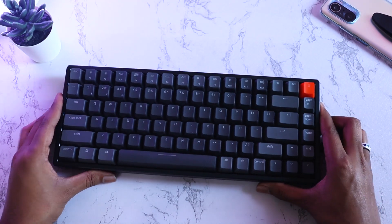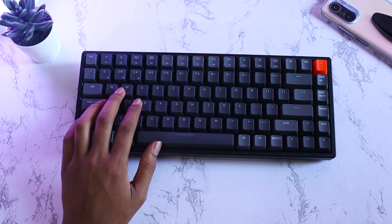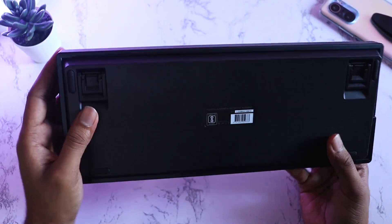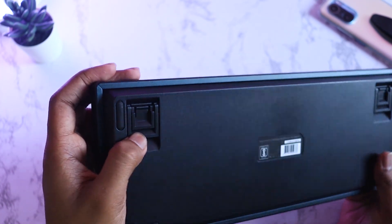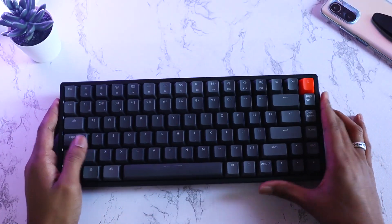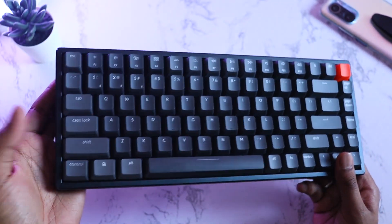If you want to keep the keyboard flat on the table, you'll need a palm rest, as it's a bit too elevated for your palm to sit nicely. You can order one from Keychron or any third-party site. If you prefer an elevated position, there are feet on both sides — you can choose either a longer elevation for a steeper angle or a shorter one for a milder tilt. The hand posture is really good, and the overall build quality is superb — which is probably the main thing that makes it feel worth the money.